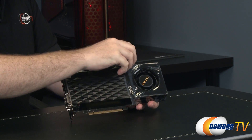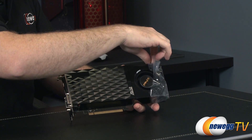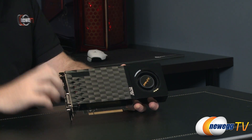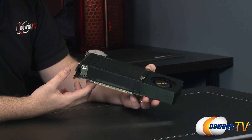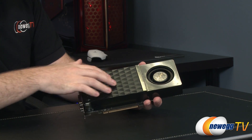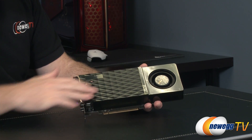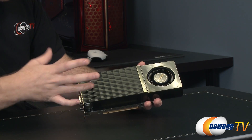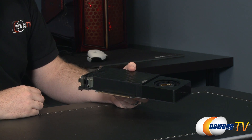Now on to the video card itself. This one adheres very closely to NVIDIA's reference design for the GTX 760. They have done a little bit of custom work with the look of the shroud, giving it a more distinct appearance with a textured pattern and some popped-out triangles. There's also some extra ventilation down here to allow air to escape after the blower-style fan does its job of cooling the card.